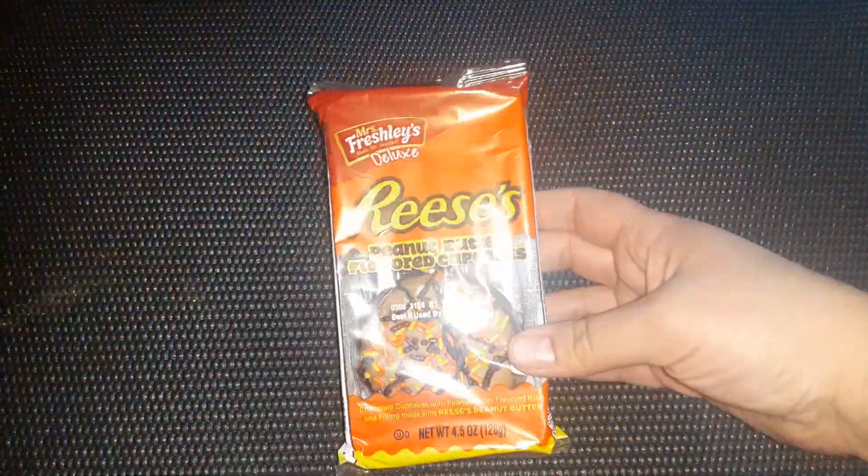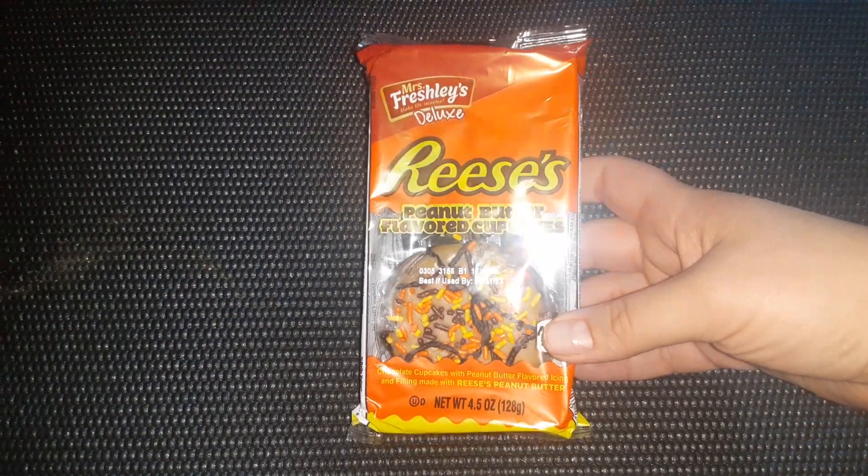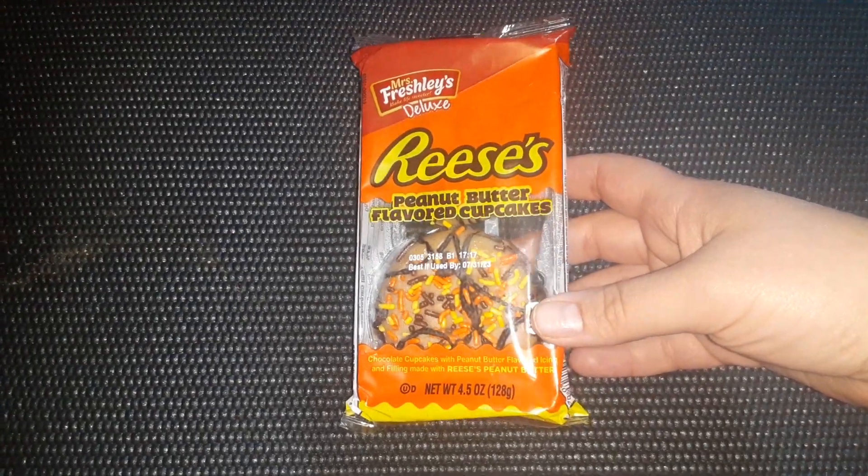These are actually my husband's — he loves everything Reese's, and so do I. These are a repurchase for him. He bought a couple of these for our vacation that we just went on. Those are very good.